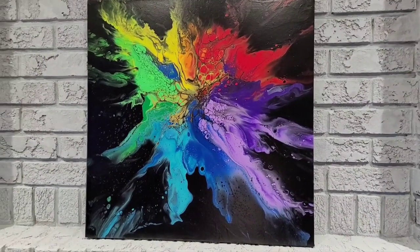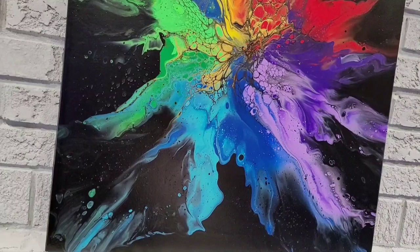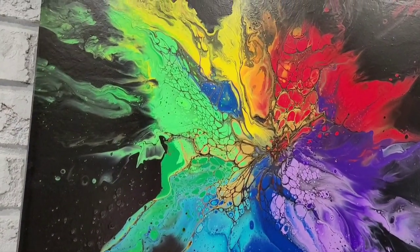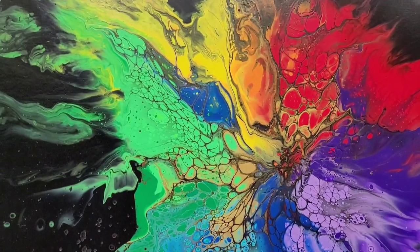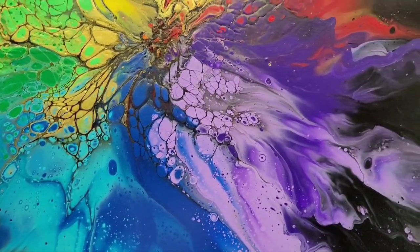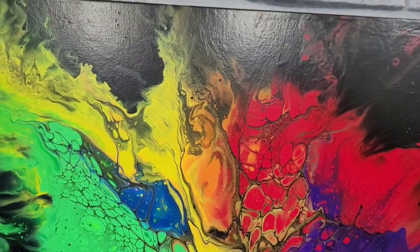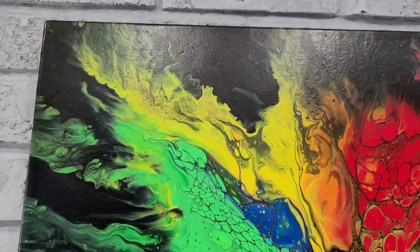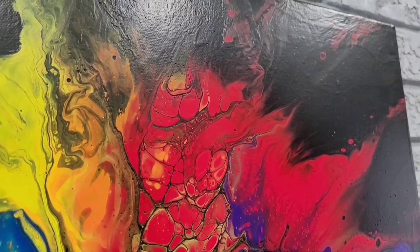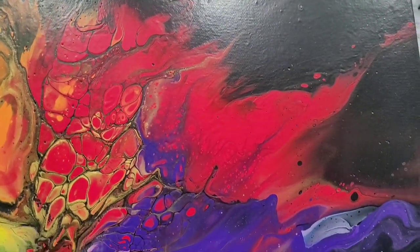Every color represents something significant to me. Let me know what you guys think in the comment section. And here it is all dried, hanging on my fireplace — I decided to hang it this way. I was going to let you guys choose but I stared at it and this is the way I love it. I love how the orange, yellow, and red are right up at the top — it's just a perfect combination. I just did it over the weekend and I can't wait till it's fully dried to put a coat of resin on it. I'll show that in an upcoming video. I'll see you guys next time on Camille More Art — bye bye!